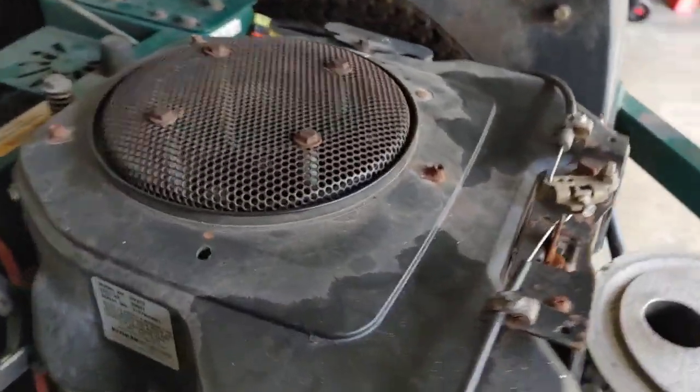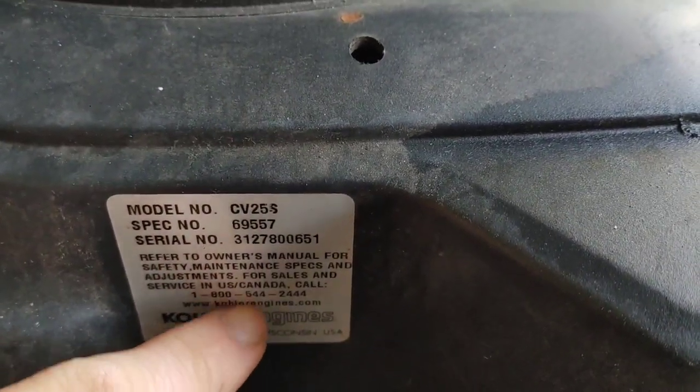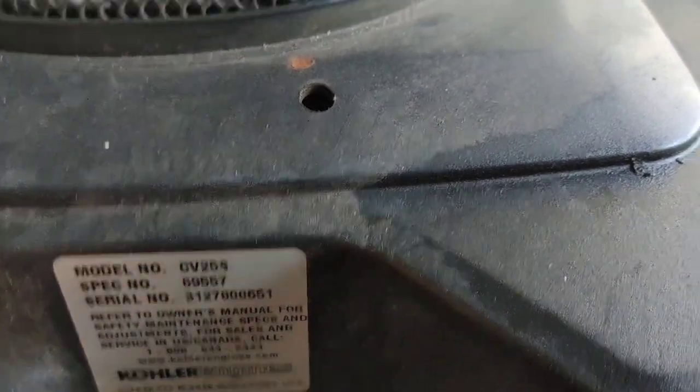One quick tip if you're ever working on a mower engine: there's usually a white tag right on the engine, so you can look up all the specs - torque specs, valve clearances, and all that. Go to Kohler and type in CV, or just type in Kohler CV25S or whatever model number your mower is - maybe something like FB730. You'll usually find it at Kohler Direct or similar, it'll have a PDF and you can download all the work specs and information for pretty much everything.